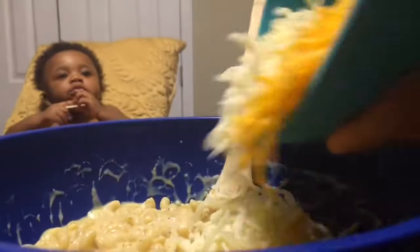Here comes the cheese guys. I'm going to add 1 cup of sharp cheddar cheese, 1 cup of Monterey Jack cheese, and 1 half a cup of grated Parmesan cheese.